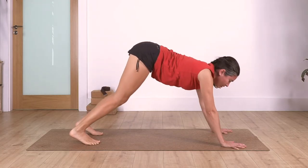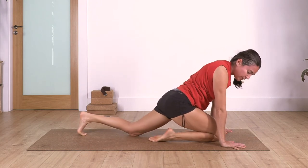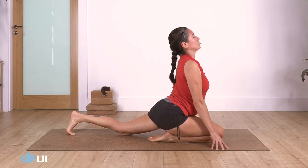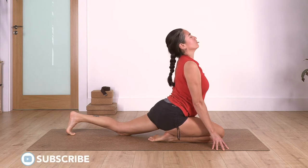Bring your knees onto the ground, slide the right knee forward close to your right hand, then the left one backwards. Raise your torso - come onto your fingertips, lift your chest, stretch your tummy, arching your back gently. We hold here for four.